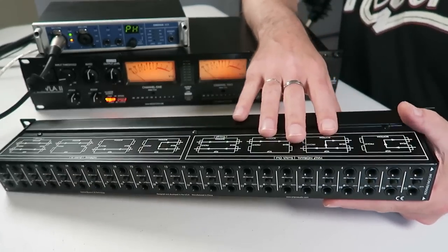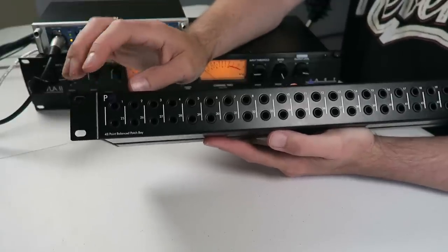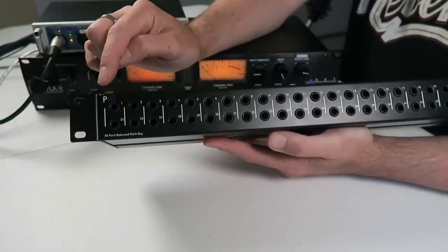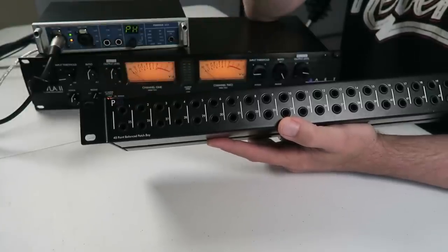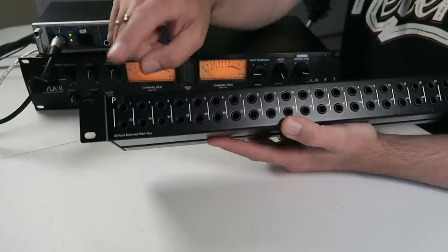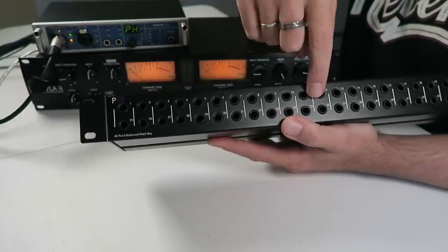Let's talk about normal, half normal, and un-normal. In normal mode, as soon as you jack into the top front of one of these vertical stacks, it breaks the connection that was sending signal out the bottom rear — the signal only goes wherever you patch it to. In half normal mode, as soon as you jack into the front, it still sends the signal out the back, but it also sends the signal wherever you patch it to — kind of like duplicating the signal. So if you have one signal you want to send to two destinations, you'd want a half normal setting.